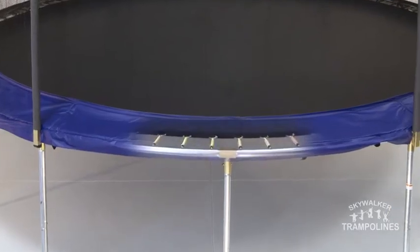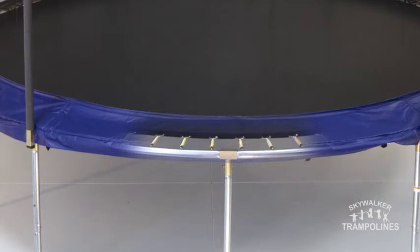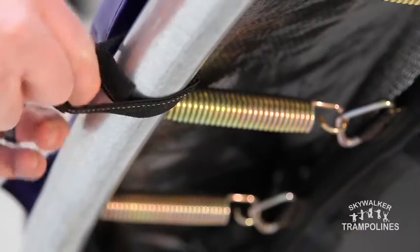Furthermore, the springs are covered with a thick UV-resistant vinyl-coated spring pad that is secured over both the springs and the frame by numerous stretch bands throughout the frame.